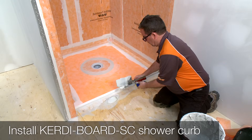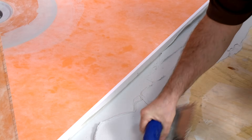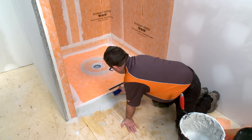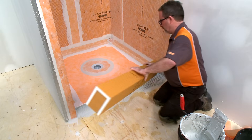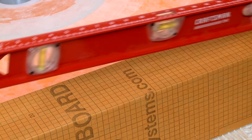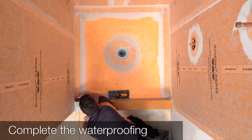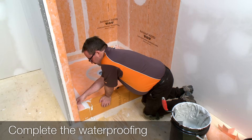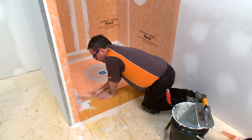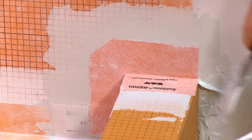Next, we'll install the KERDI Board SC shower curb, which is installed using any of our Schluter thinset mortars or an unmodified thinset mortar similar to the shower tray. Keep in mind that the curb can be easily cut to size. Apply the mortar to the subfloor, edge of the shower base, and walls, then press the curb firmly into place and verify that it is level. Now that the curb is installed, we can complete the remaining waterproofing connections with KERDI-KERIC and KERDI-BAND. The Schluter shower system is designed to be flexible; the order of KERDI waterproofing installation may vary from that demonstrated, provided that all surfaces are covered and 2-inch overlaps are maintained at all seams.